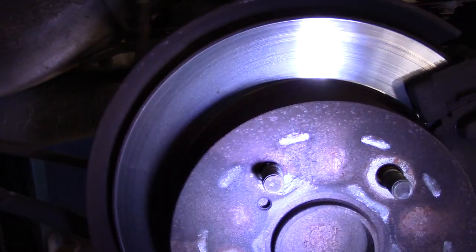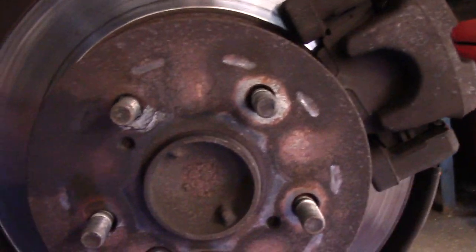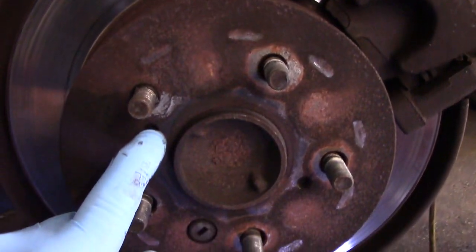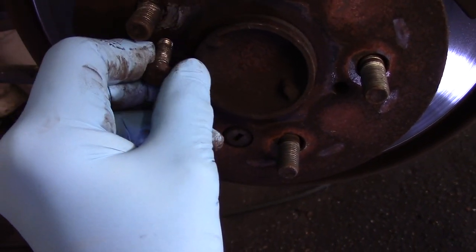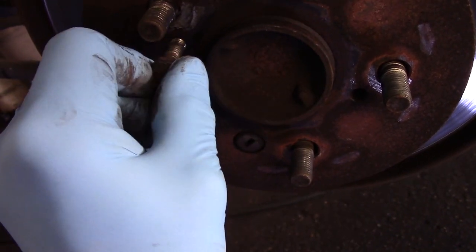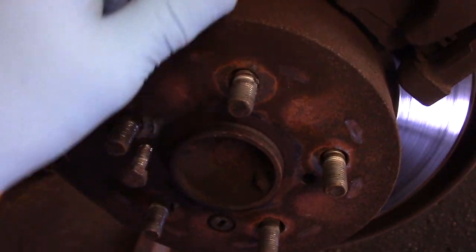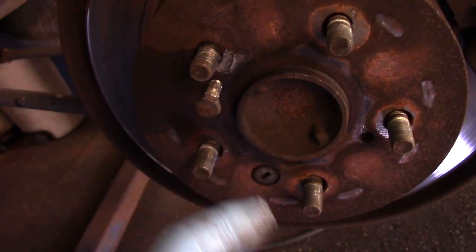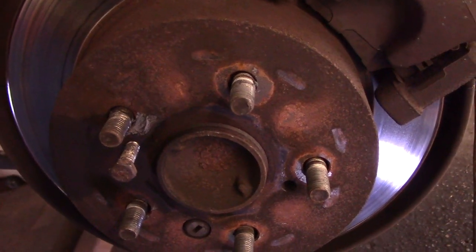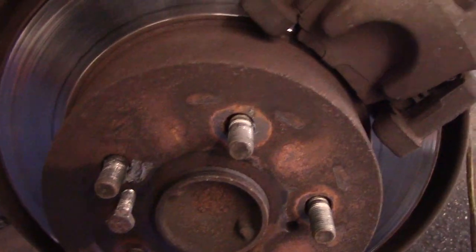Now if by chance the rotor does not come out — if it's stuck, which the other side was as well — we're going to come in here with a small bolt, screw it in right through here, tighten it down, and that bolt will push the rotor off. Or you could just grab a hammer and bang it from the back. We'll see how it goes before we take the rotor off. All right, enough talking — let's grab our tools and get started.